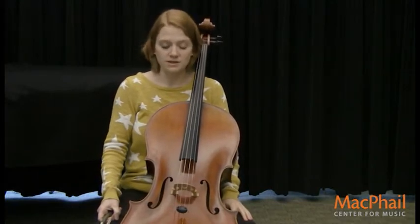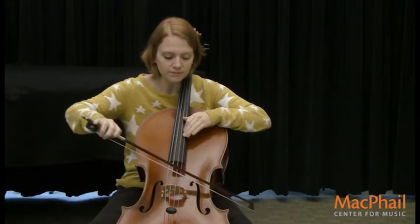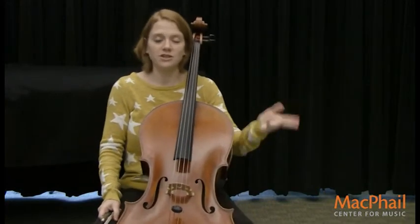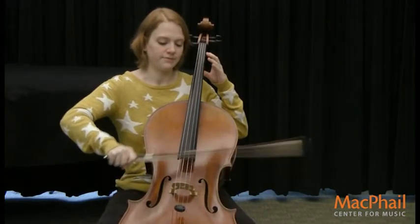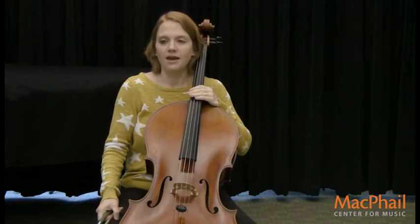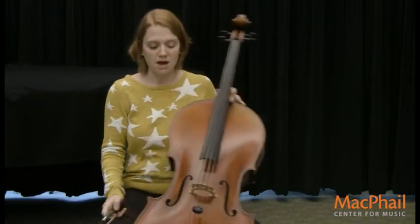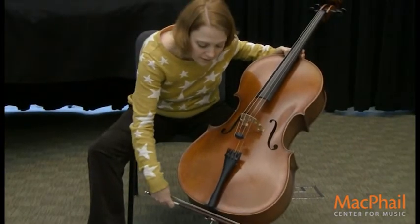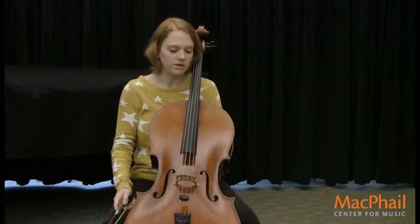Another great sound that the cello can make is a kitty cat — it can say meow. Another fun sound, it's actually not an animal, but it's called a train, a choo-choo train. And the last animal sound that I teach my students and they love is the mouse — you put your bow down here and it makes a squeaky sound, and it sounds like a mouse. So those are a couple of really great animal sounds you can make on the cello.